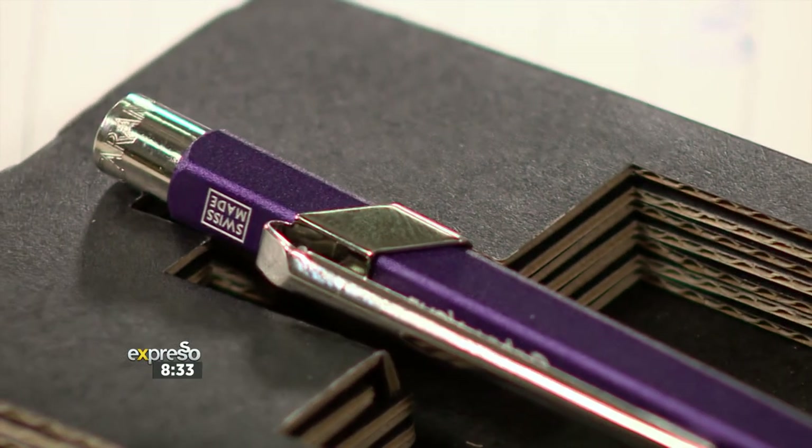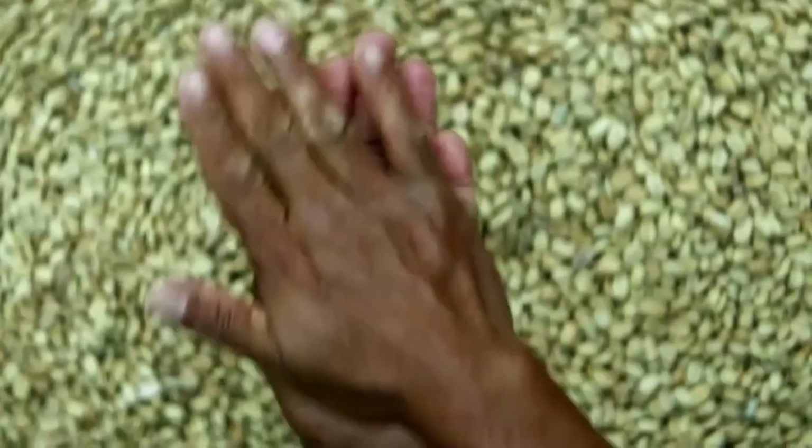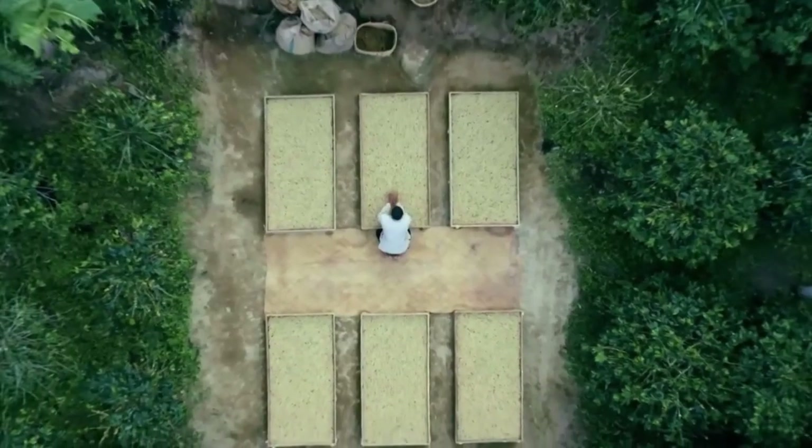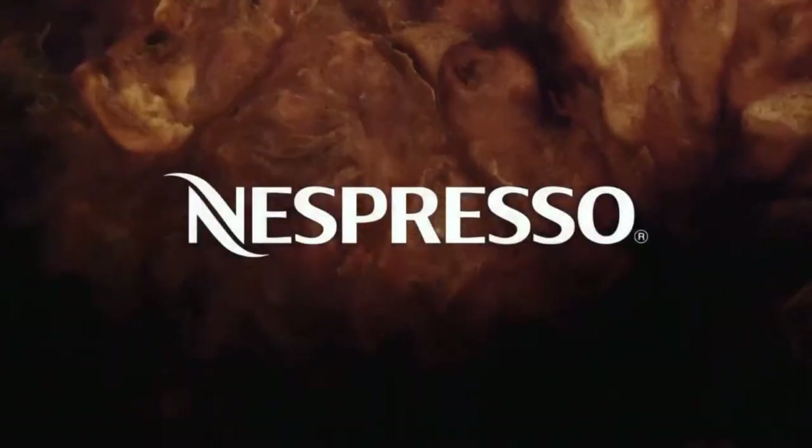We're signing checks this year. Look at that pen. We chose some of the world's rarest local coffee crafts and refined them to create five distinct new tastes. After all, we are the choices we make.